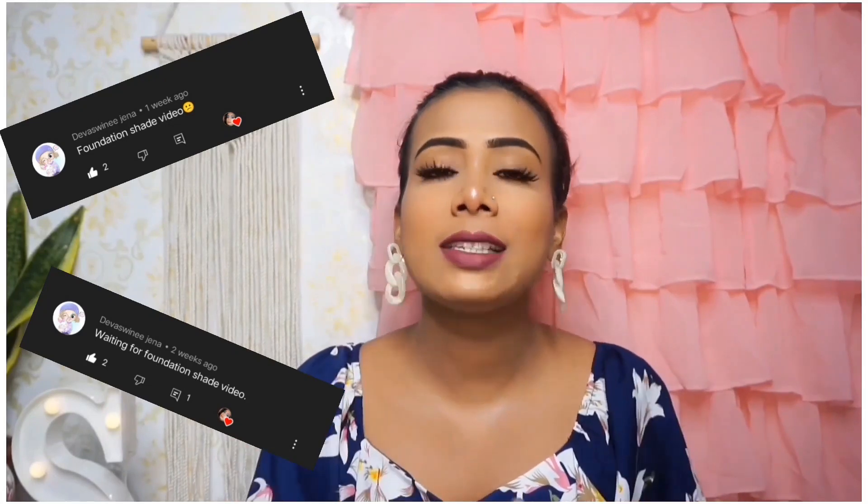Hey my loveys, welcome back to the channel, thank you so much for watching and welcome back to another video. This is a most requested video — one of my subscribers has requested many times: please, how do you choose foundation? Please make a video, and finally the video is here. Sorry it came out late.